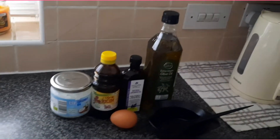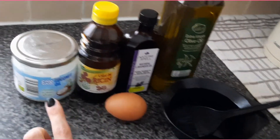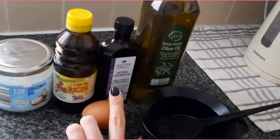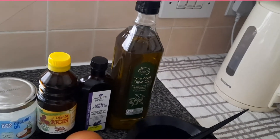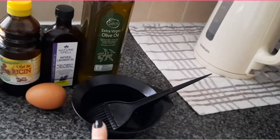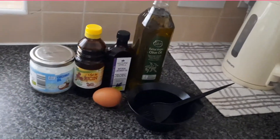So you're gonna need a fresh egg, coconut oil, castor oil — optional if you've got some — drops of lavender oil, and a lot of extra virgin olive oil. And one of these bowls and also a hairbrush to mix everything.